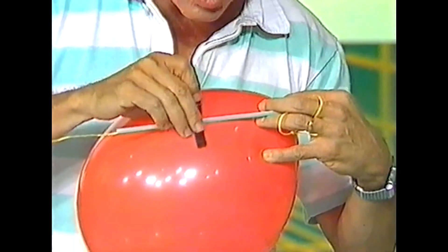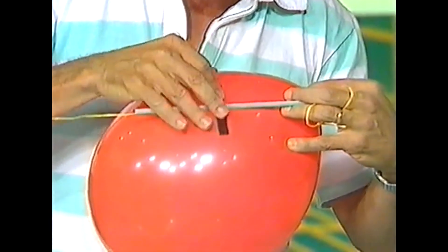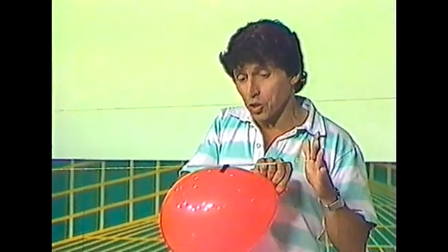What you do is sticky tape the balloon onto the drinking straw. The straw plus string makes a guidance system.